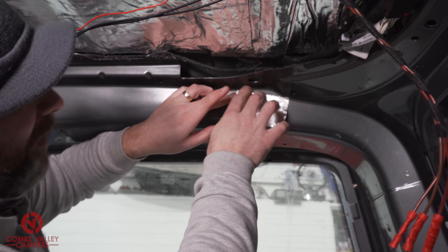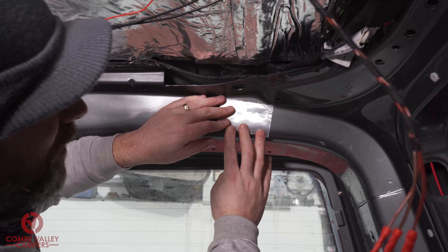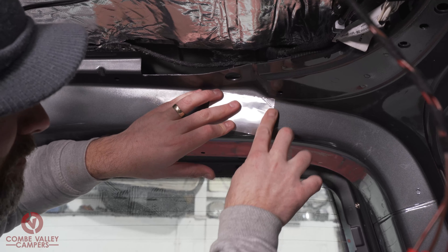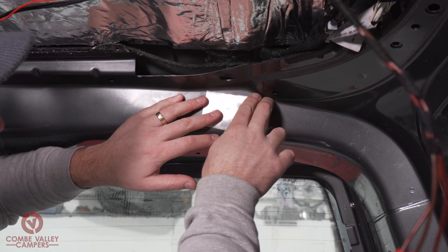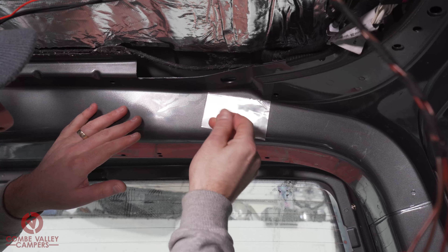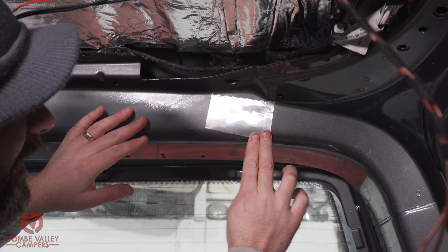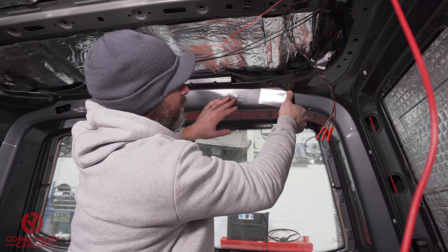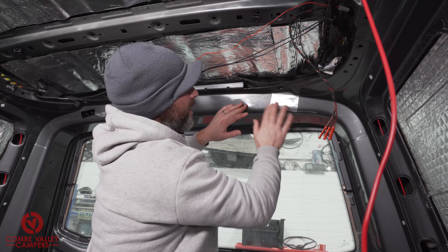I would suggest you use some gloves if you're worried that the sharp edges might slice your skin. I'm being quite careful today, working in little areas at a time — and there you go.